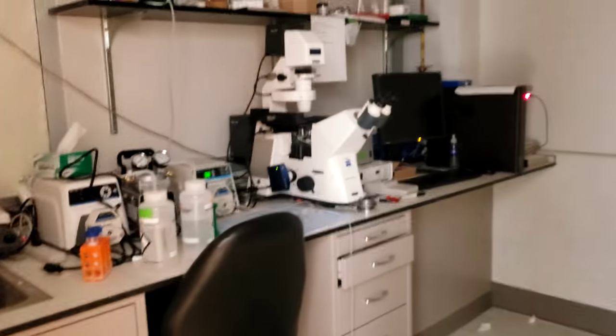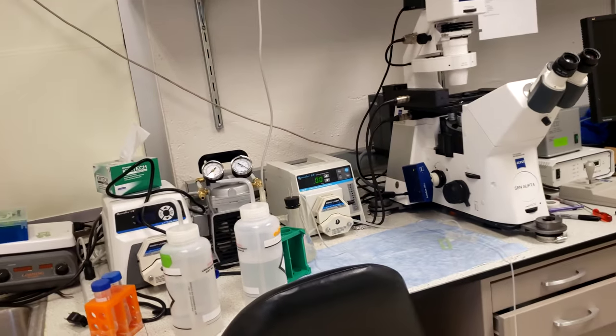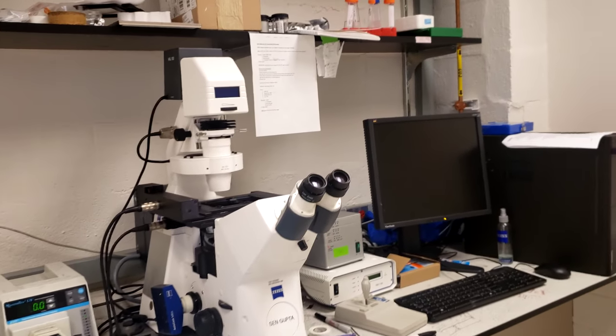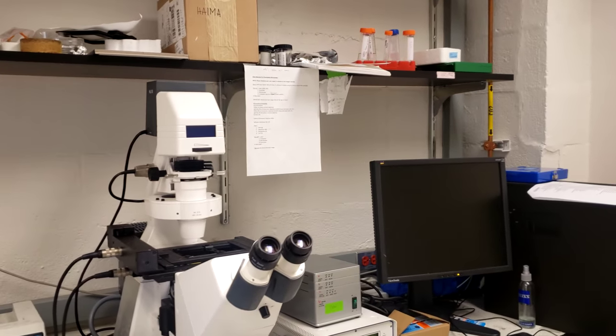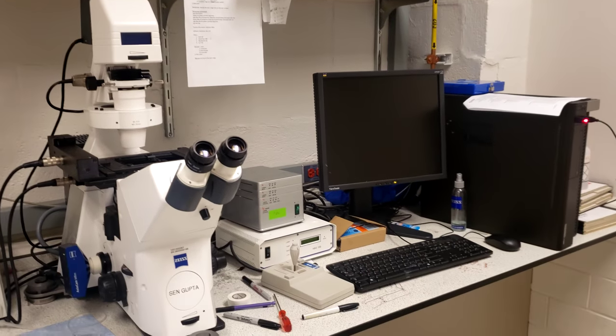And finally, we have a microscope room where we run flow experiments to measure our particles under dynamic conditions, and then we can also image our particles on the microscope we have over here.